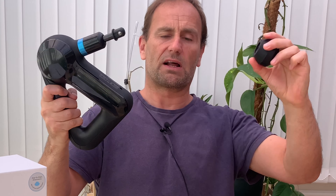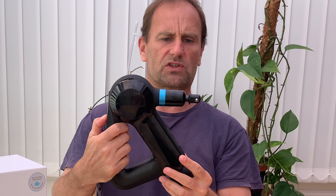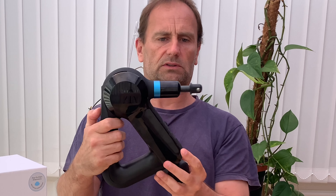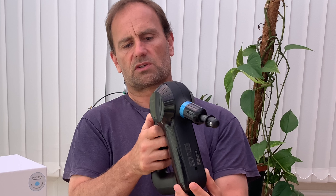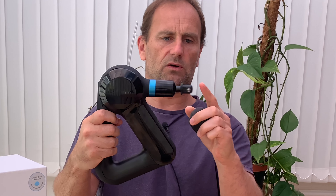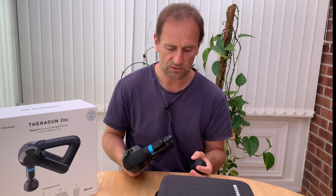It shoots in and out like that. That's how you pull the end off when you start it up. There you go — in and out. Let's try that again. Put it on a slower speed. You can turn it right down. That's the slowest it goes. As you can see, it goes in and out.